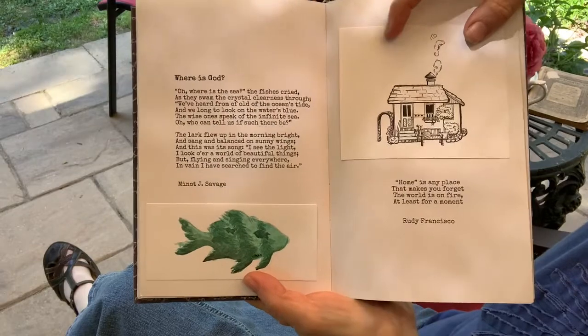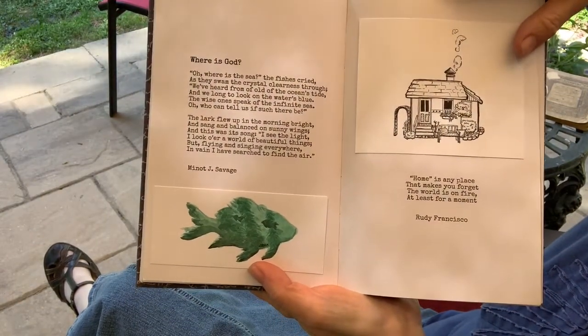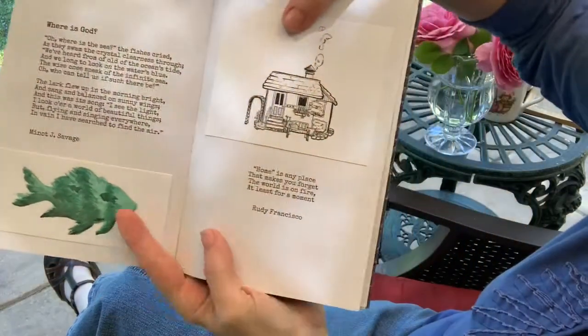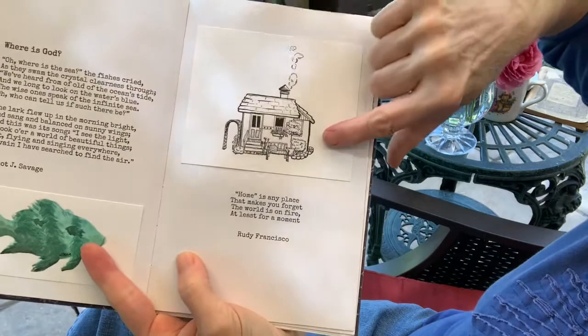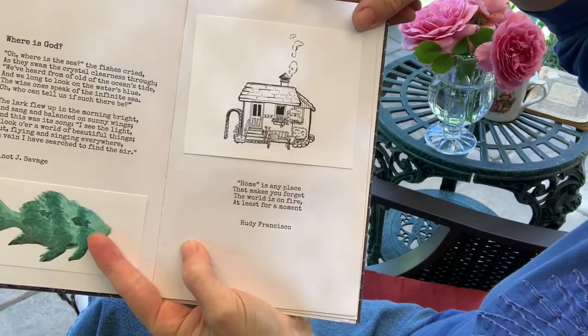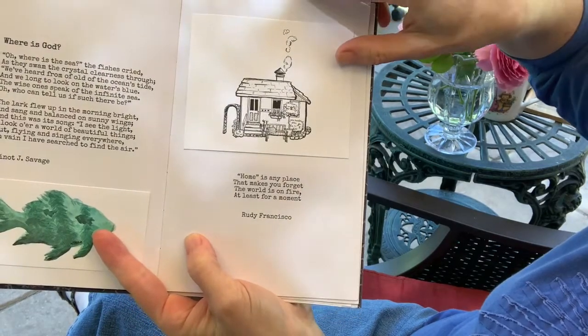And a bird flying in the sky saying, "I've heard of this sky but I can't find it." Then: "Home — home is any place that makes you forget the world is on fire, at least for a moment." By Rudy Francisco.